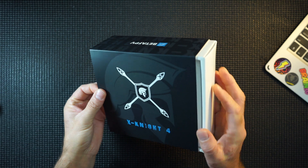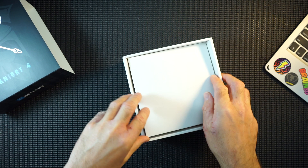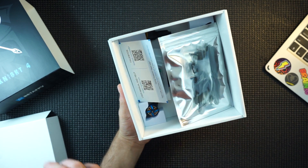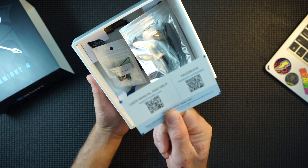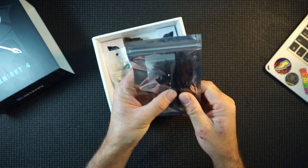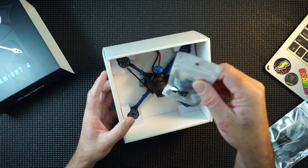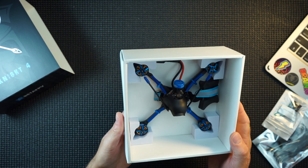So here it is — the XKnight 4 inch. Hopefully you caught the 5 inch that I got, which I wasn't enthralled with, to be honest. In the box we have a QR code — I hate QR codes. You get two sets of props, which is quite nice, your camera board so you can adjust the settings in your camera, and the 4 inch drone itself.